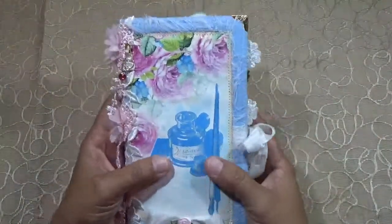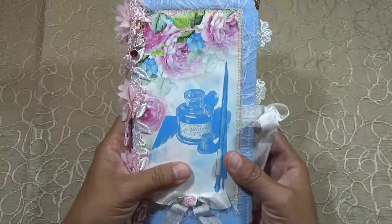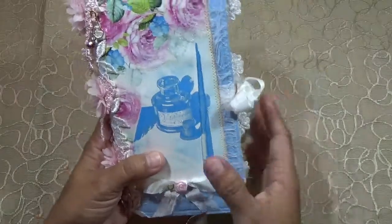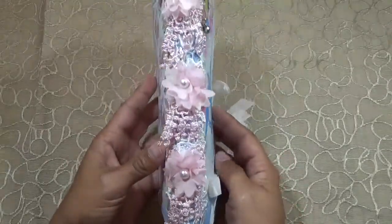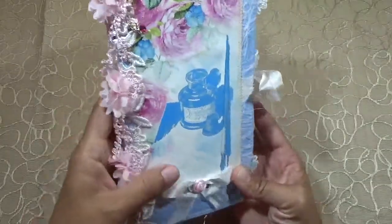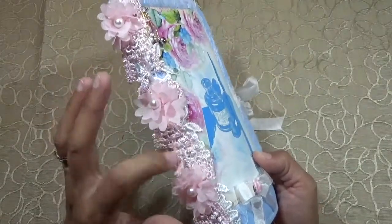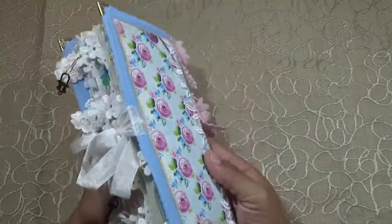This one is a one-signature soft cover journal and it measures eight-and-a-half by four-and-a-half. It has a fabric cover inside and out, four metal corners, and the spine looks like this. I love the little danglies — I wrapped some lace and added these little dangling flowers. I love that, and I left these little tails loose. I just love the movement.